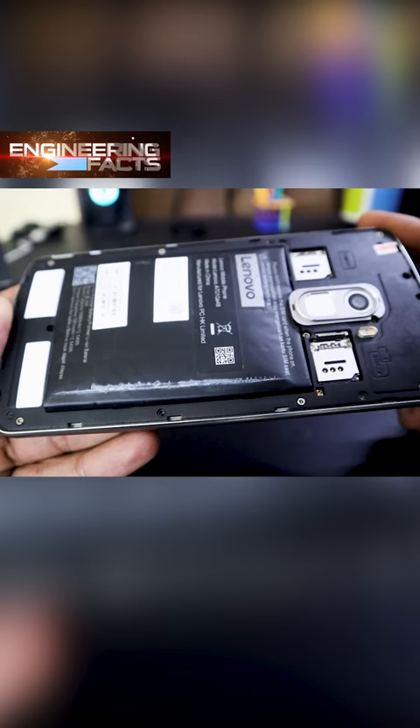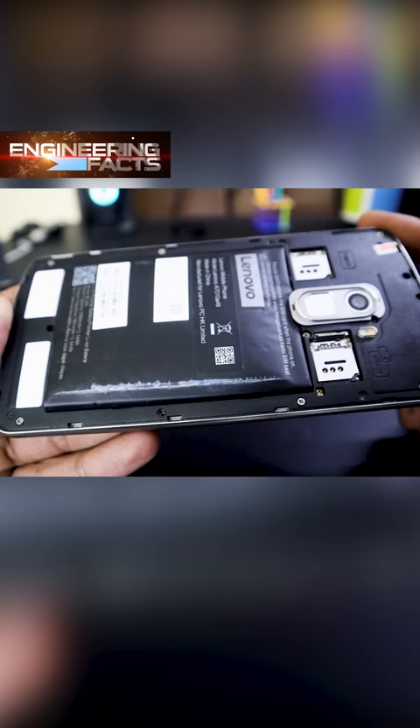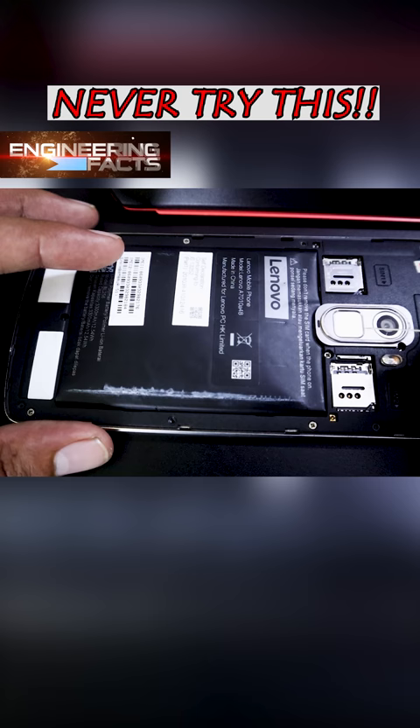If it's on, the battery is on. The battery is on the back and the display is on the front. The back cover is open and it's easy to do this.